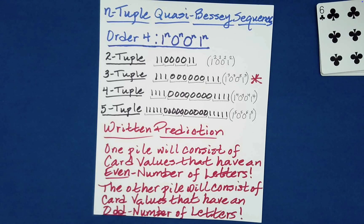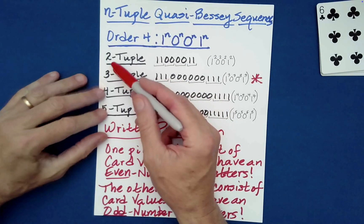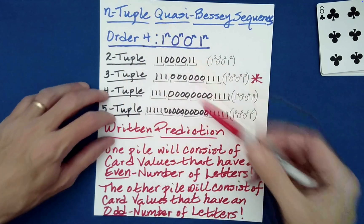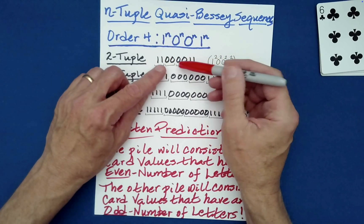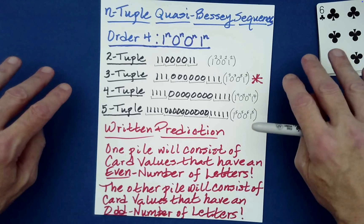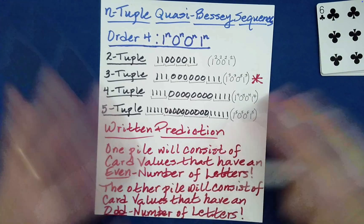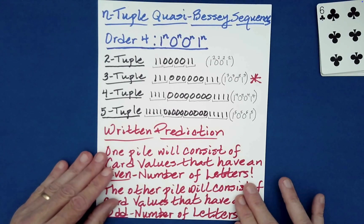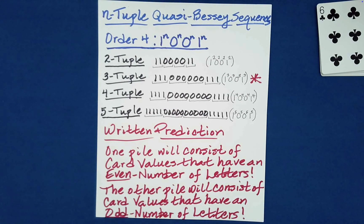This is a simple example of how you can leverage knowledge of Bessy sequences and quasi-Bessy sequences — or more generally what I've called two, three, four, five, or n-tuples — where repeating values allow you to divide into individual packets that are preserved under many different shuffling routines. You don't lose much knowledge of the packet structure even after a lot of mixing. Anyway, thank you for watching, and check out other videos on the Absolute Math Magic channel.